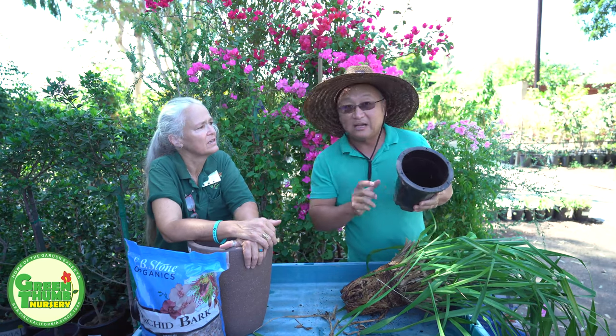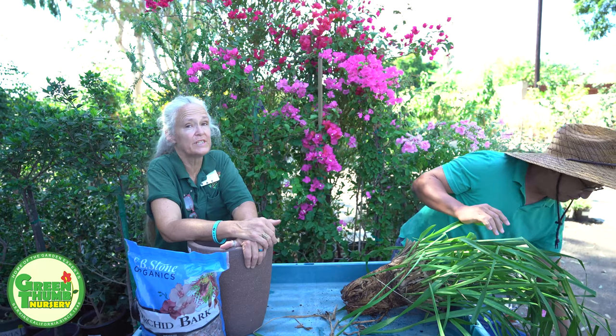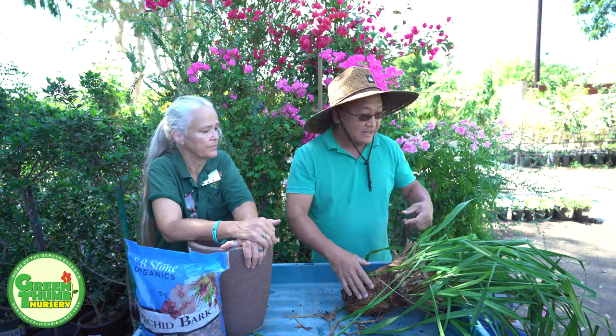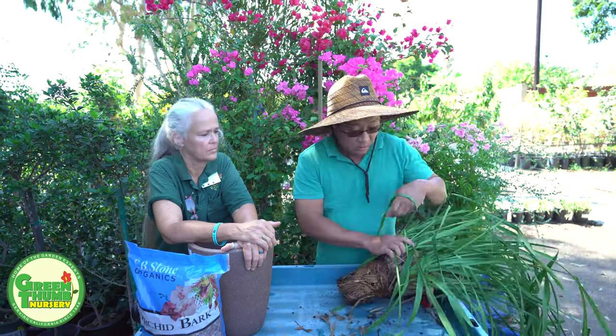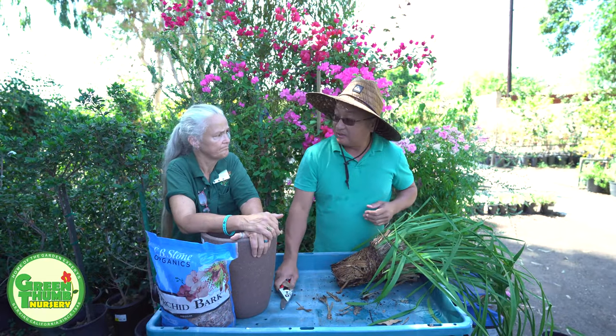If you want to reuse this pot, you've got to wash it before you put another orchid in — with a bleach solution, rinse it clean, brush it clean. That should go for all orchid tools and orchid pots. Make sure they're all very clean and very disinfected.